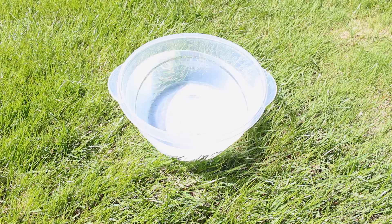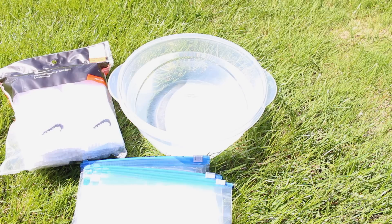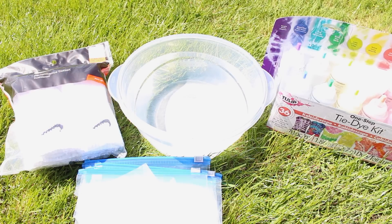For the materials, you'll need a bowl filled with water, a pack of socks, baggies, and a tie dye kit. This comes with rubber bands and gloves.